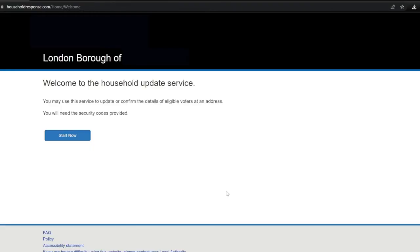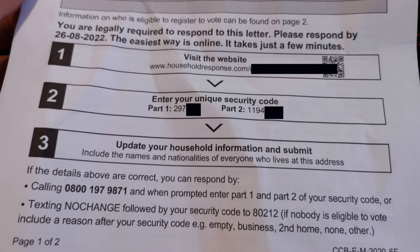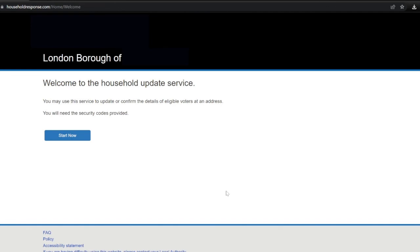Here it says welcome to the household update service. You may use this service to update or confirm the details of eligible voters at an address. You will need the security codes provided. On the actual physical paper form I've got the codes here — it says step 2, enter a unique security code. I've got two parts: part 1 and part 2. I'm making sure I've got those to hand and I'm going to click on Start Now.